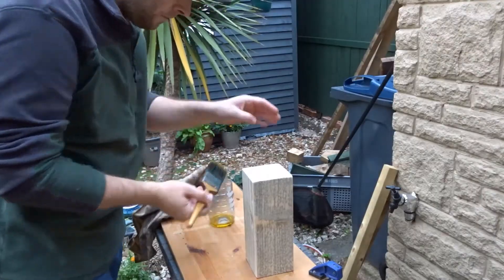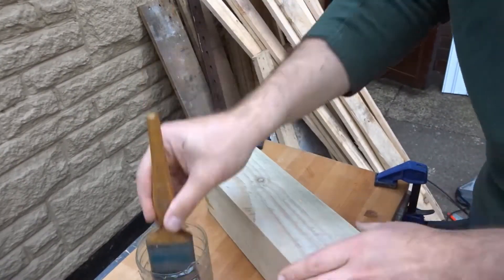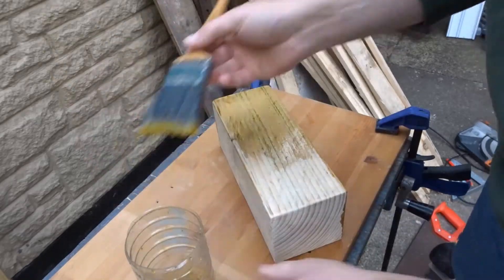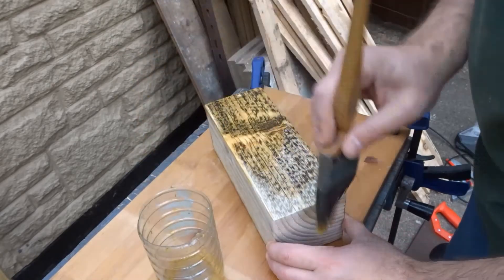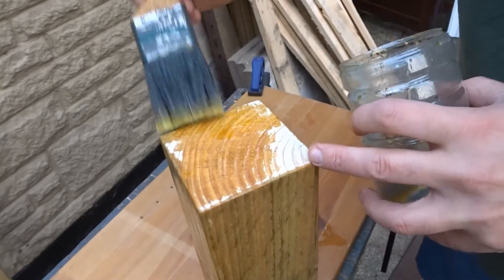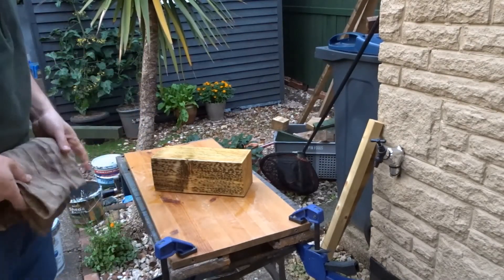First of all, before I added those, I gave the whole thing a nice coat of boiled linseed oil. I think that made the grain pop out quite nicely and each side was quite unique — as you can see, that side is quite unusual there. Then I just gave it all a wiping down to remove any excess oil.